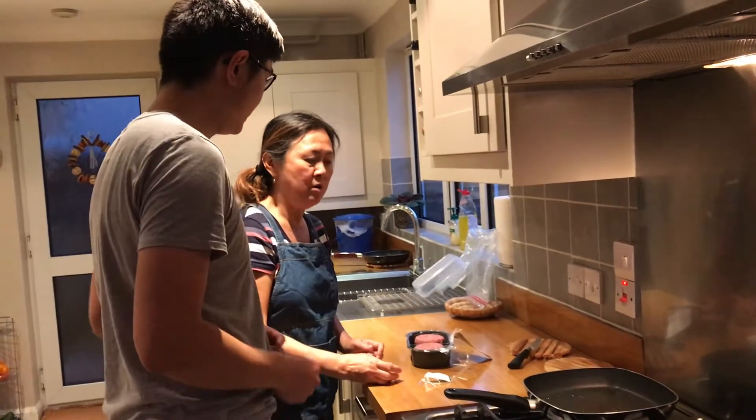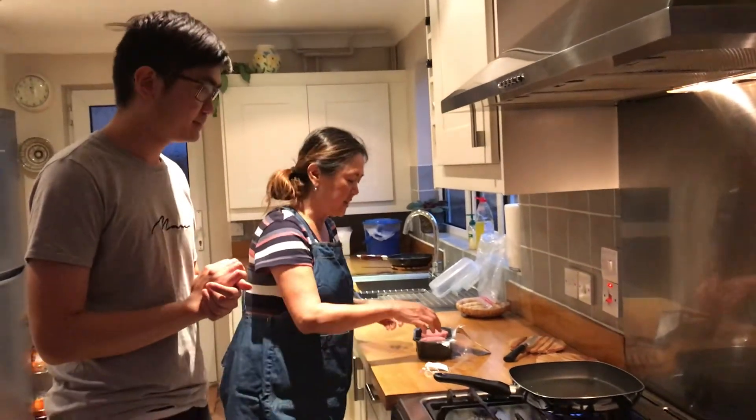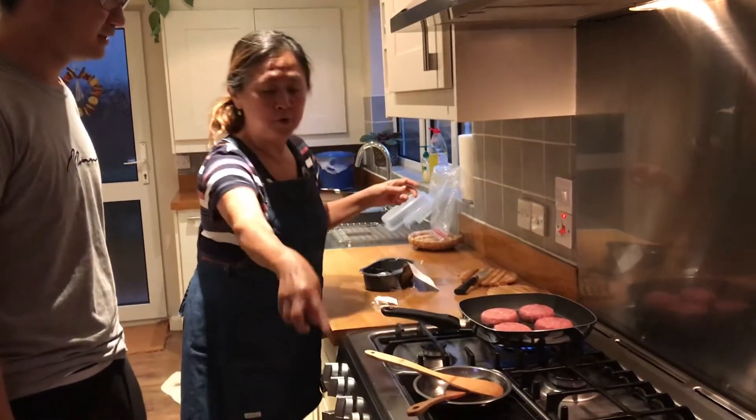So how long are we supposed to cook it? Four minutes each side, four minutes each side, so that's a total of eight minutes. Right, so we put the timer on.